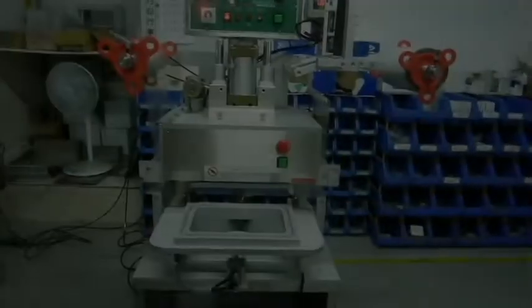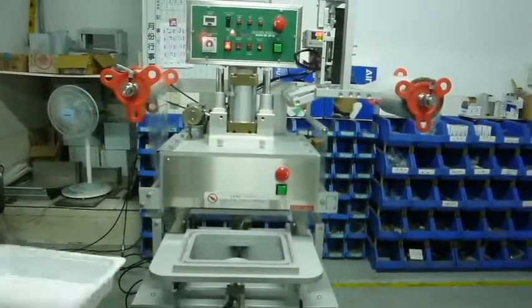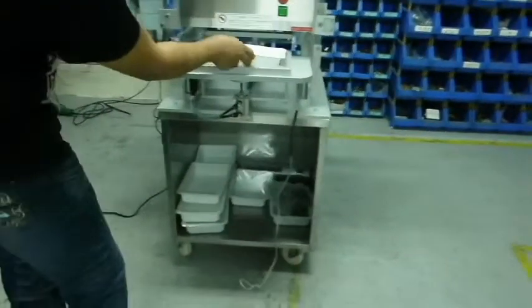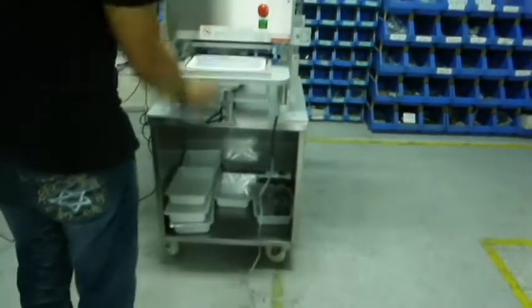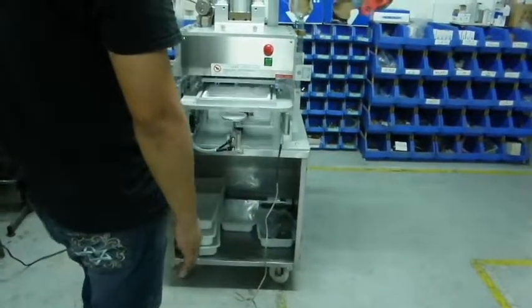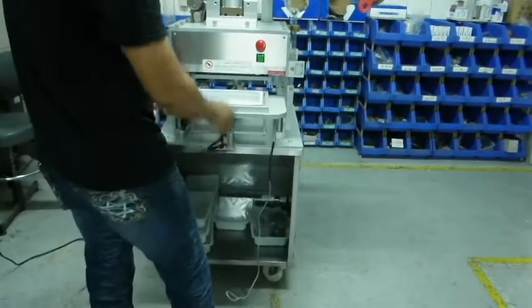Let me demonstrate the operation of the KV02 seamer right now. First, we place the container onto the empty slot the machine provides, then press start — the green button — which will enable the slot to slide into the seaming spot. The machine will then seal the container.